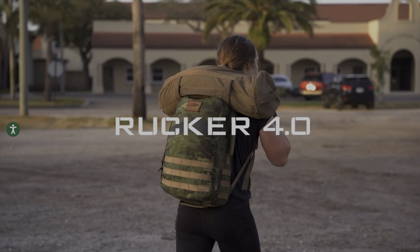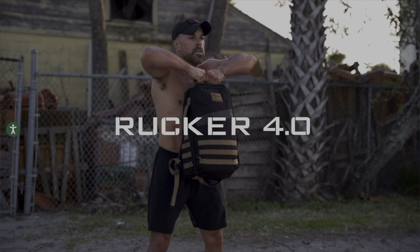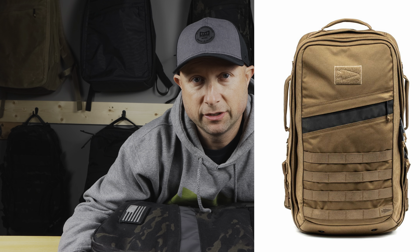This is a big day in GORUCK world because they finally announced the fourth generation of the Rucker. And even better, they announced the 4.0 long range series of bags.